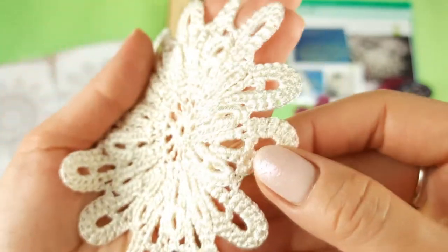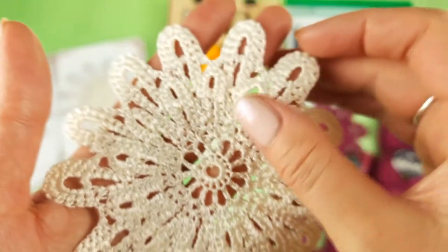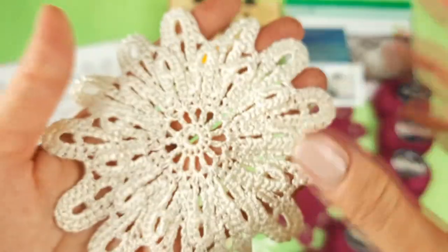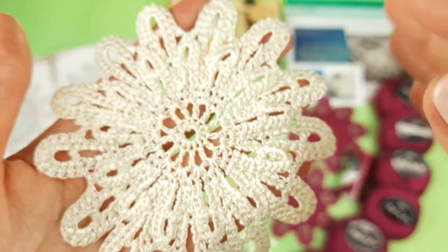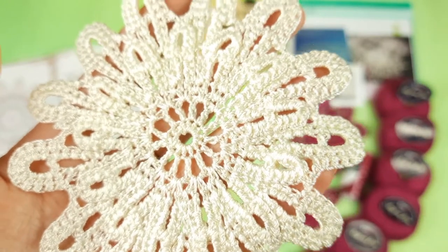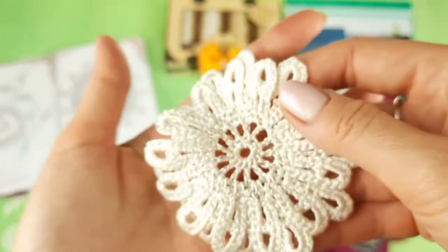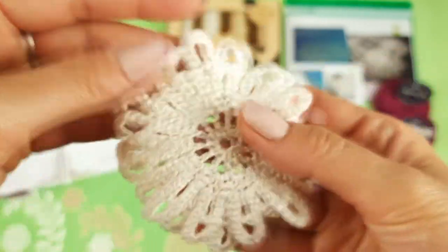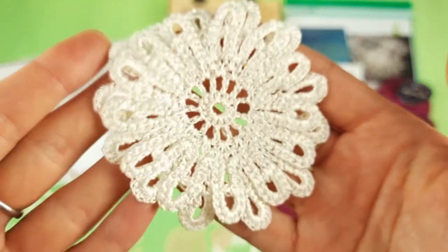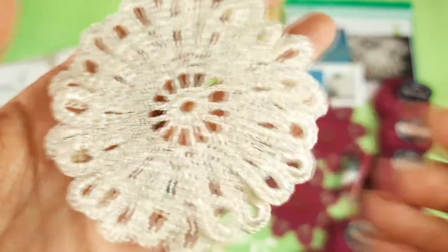Motif Mira is a middle flower also with two layers. It's very similar to the previous one — we just have a smaller second row of petals, and that's all the difference. It's really nice to use elements that are similar but in different sizes. In such a way you will get a really interesting lace when you have different sizes of elements. And the smallest flower is motif Navi — very pretty. Also two layers of petals like this, and it's the smallest one, also made from ivory color.